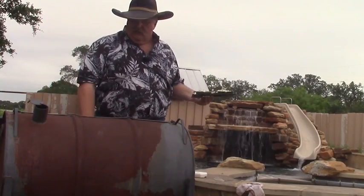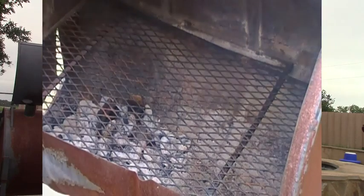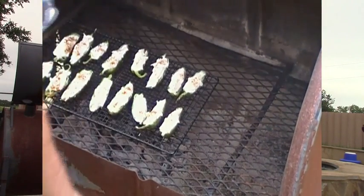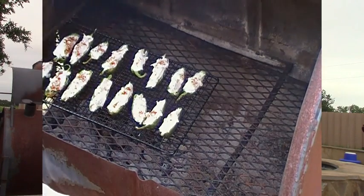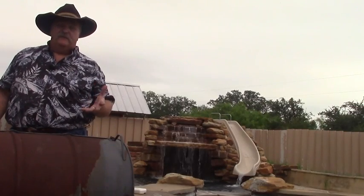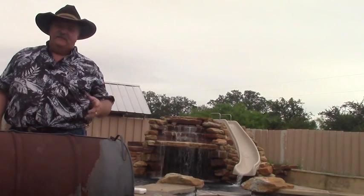Here we are at the pit. I just have some charcoal and some mesquite chunks on here. I'm going to set these over the top of it and let the fire and the smoke do their thing. It'll probably take about 45 minutes to an hour to get these cooked. Keep the lid closed, keep it flowing, take it easy for a little while, and we'll come back and see how they're doing.